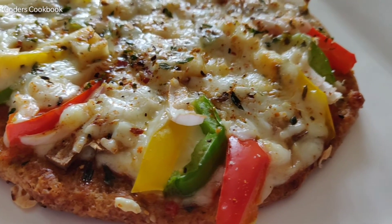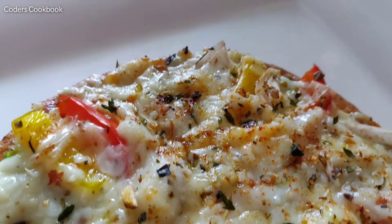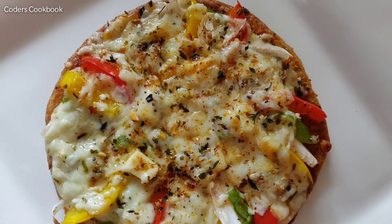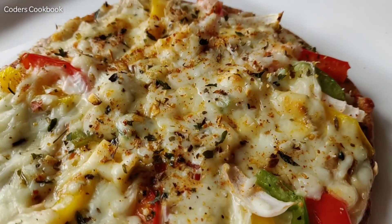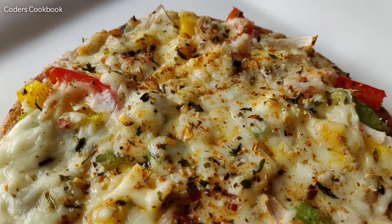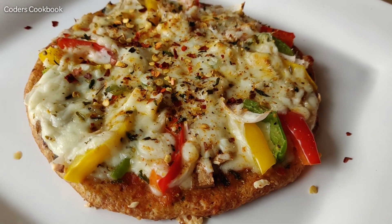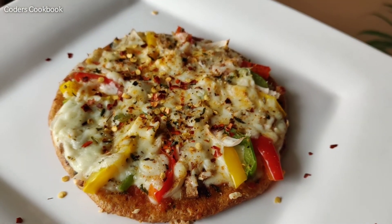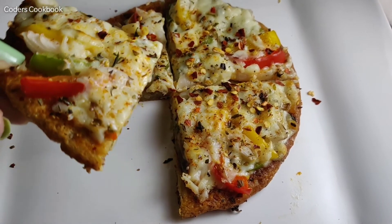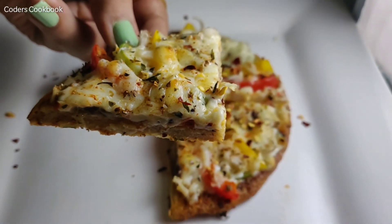Do let us know in the comments which keto recipe you want to see next. If you like this recipe, share it with your friends and family, and if you cook it, tag us on our Instagram handle. If you want to know more about keto diet, let us know in the comments so we can make more videos. Thanks for watching, and see you in the next video — until then, enjoy your keto diet with this keto fat bread pizza, bye!